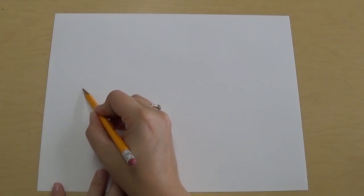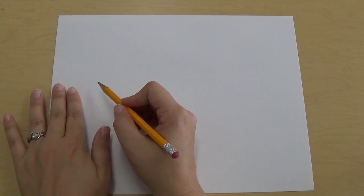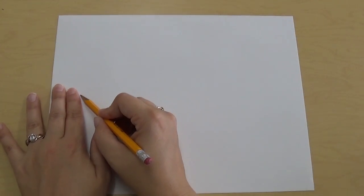To start off, we're gonna draw a curved line that starts not all the way to the edge of your paper but almost. It's gonna go about right here — you can probably put two fingers and then start your fish.